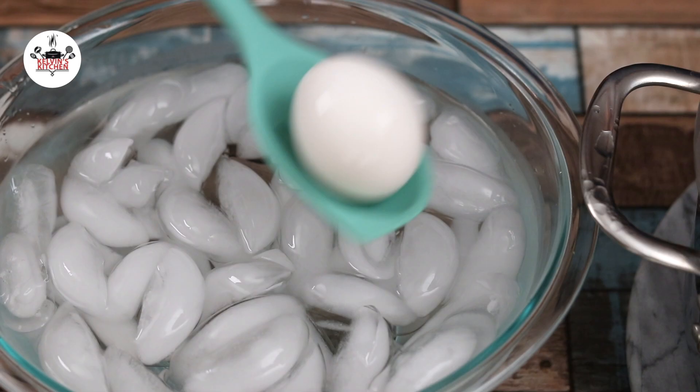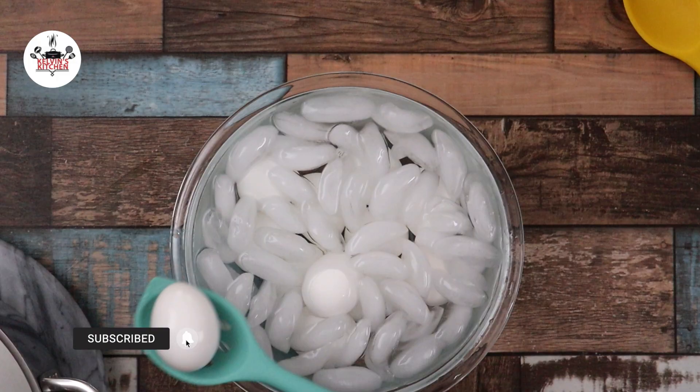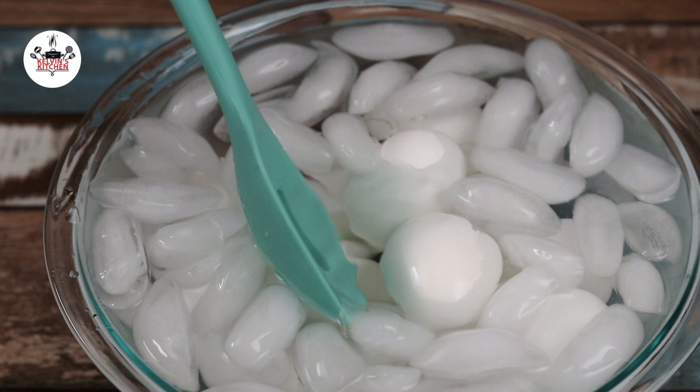After 10 minutes, get them off the heat and transfer into an ice bath. The ice bath is going to stop the cooking process. Let them cool off for a couple of minutes before peeling them. Once they have been cooled down, peel them and transfer them out of the ice bath.